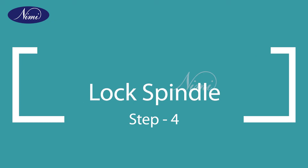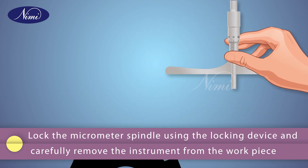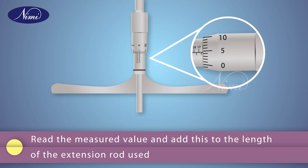Step 4: lock spindle. Lock the micrometer spindle using the locking device and carefully remove the instrument from the workpiece. Step 5: read measured value. Read the measured value and add this to the length of the extension rod used.